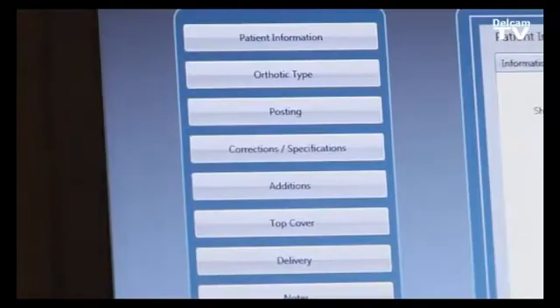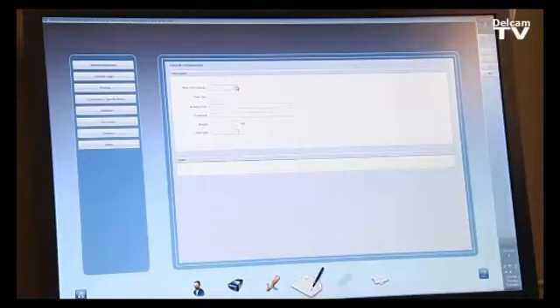On the left-hand side, we have all the options we can select — for example, the shoe grading, such as U.S. men's number 9, the activity level from 1 to 4, and the material type: rigid, semi-flexible, and flexible.